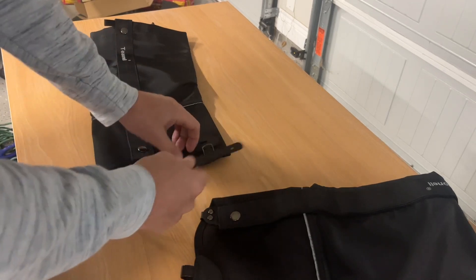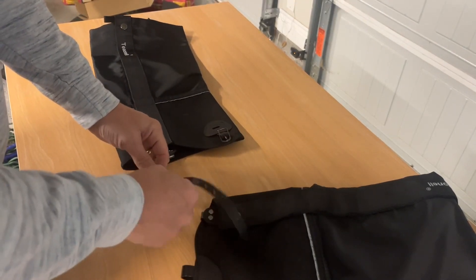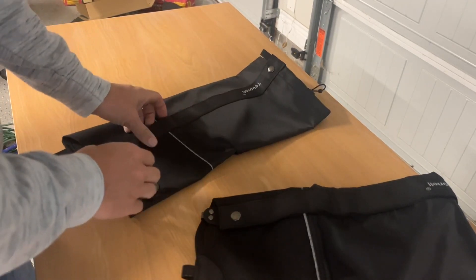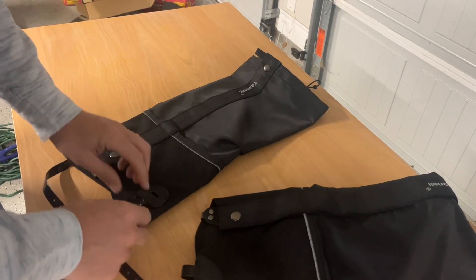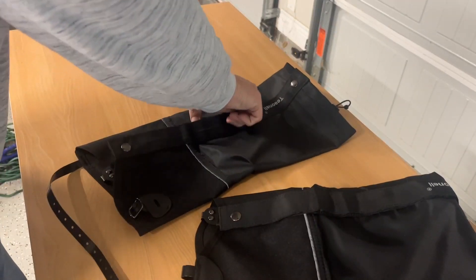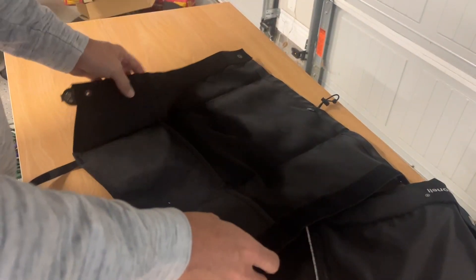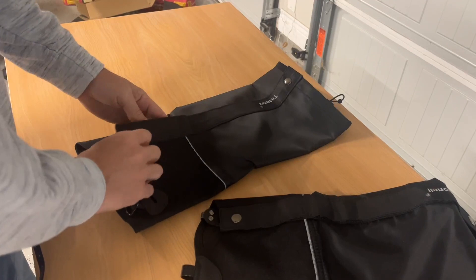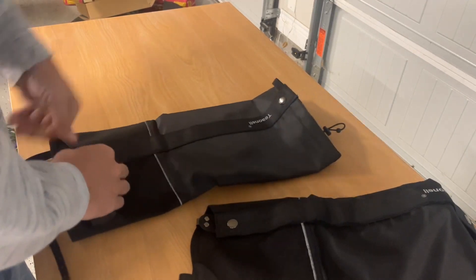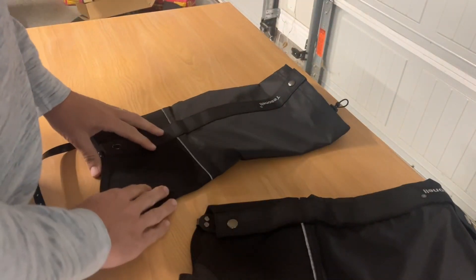The strap here that goes on the bottom of your boot is made of TPU, so it won't crack on you and it's not going to wear in the weather. Really easy to put them on — you just put this under your boot and strap that on. Then this just Velcros, so it'll fit different size legs and you won't have to worry too much about sizing. And then it's got these snaps that snap into place.